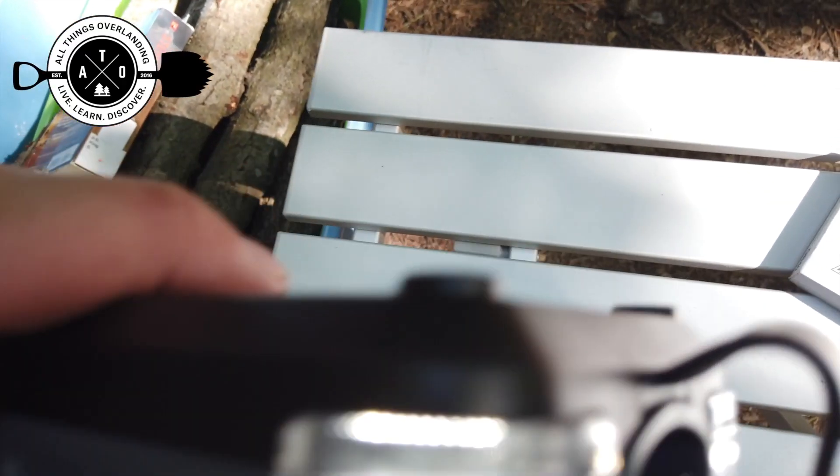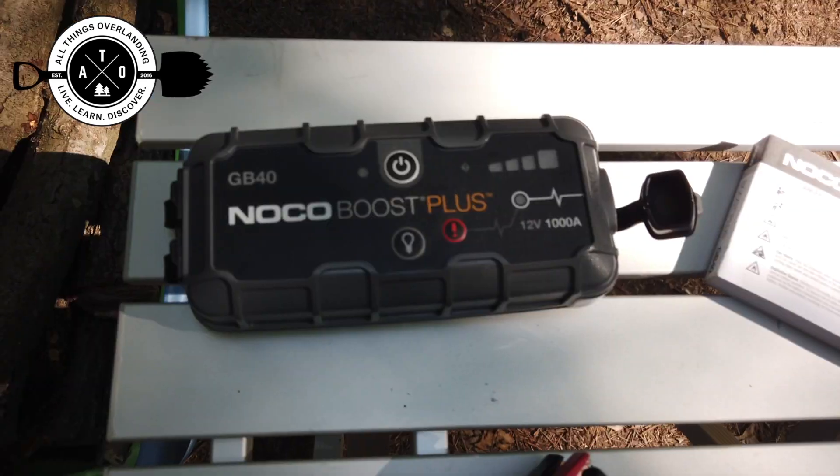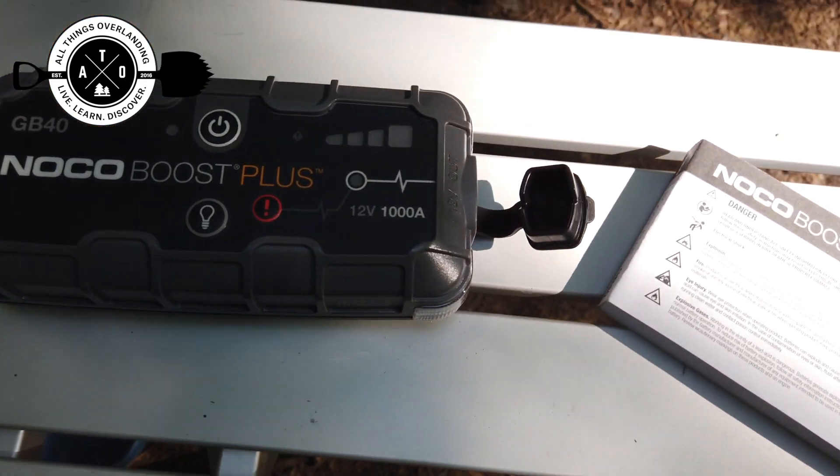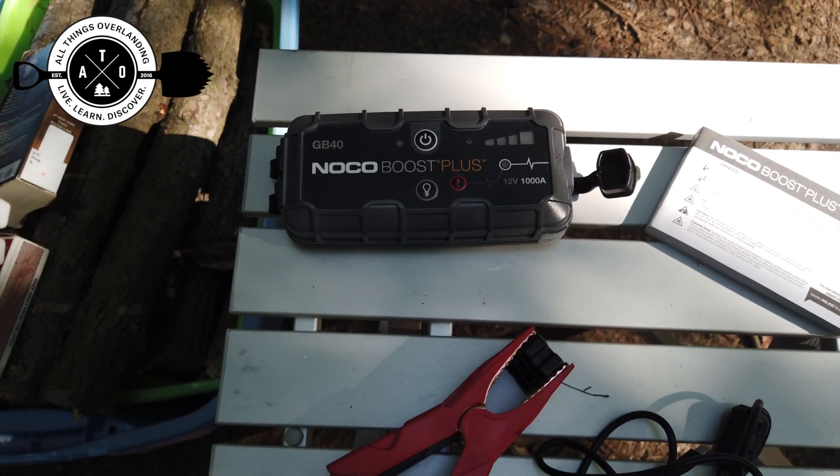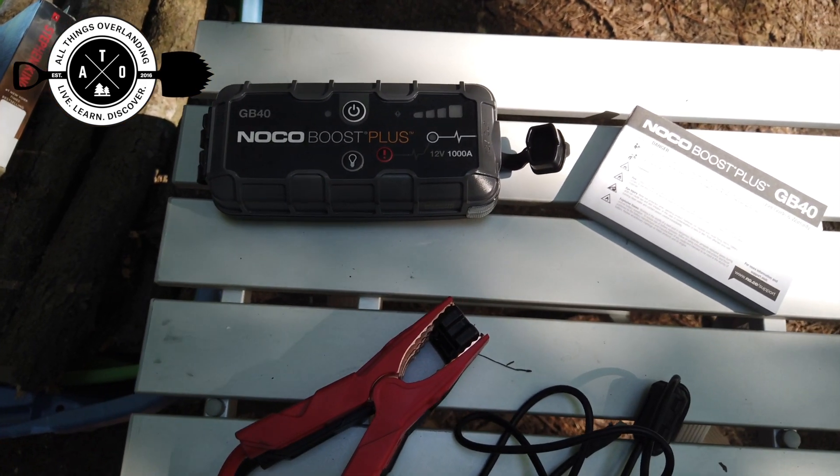Another nice side feature is that it has little LED lights on the side, so you can use it as an emergency flashlight — just hit the light button. It's nice that it has the extra flashlight feature, and you can also use this thing as a battery pack to charge up your phone or other small devices.